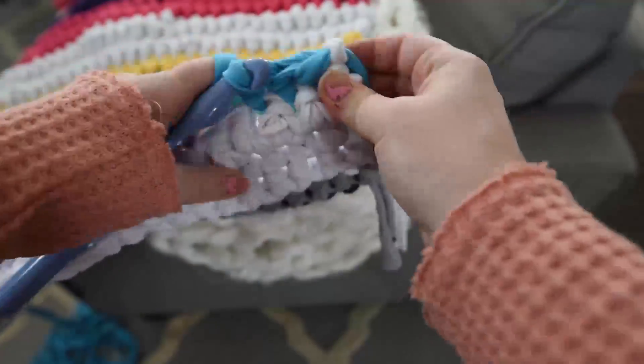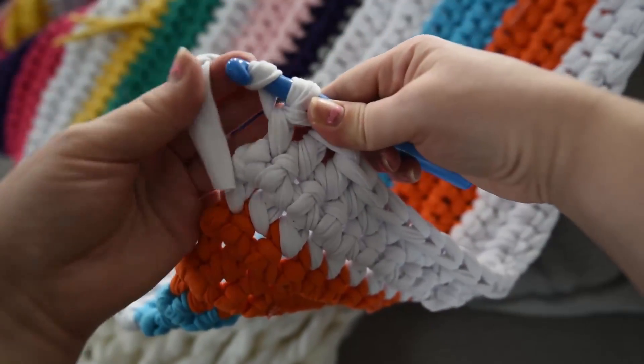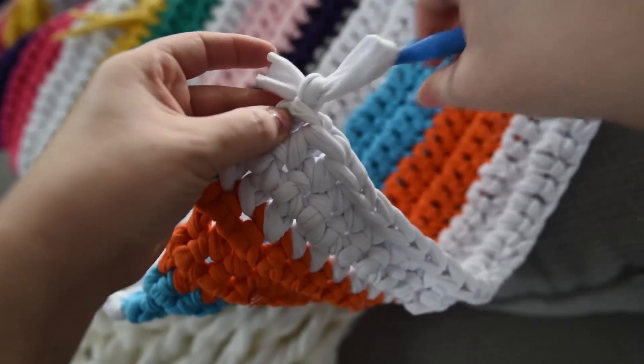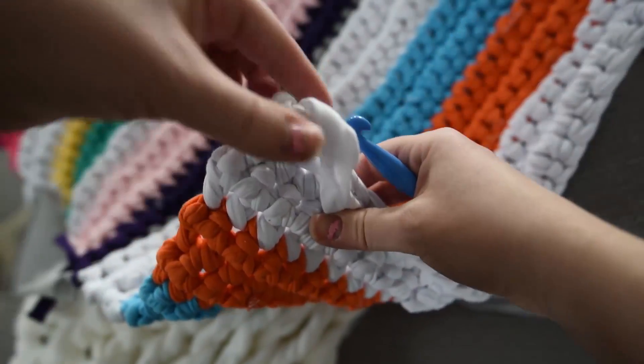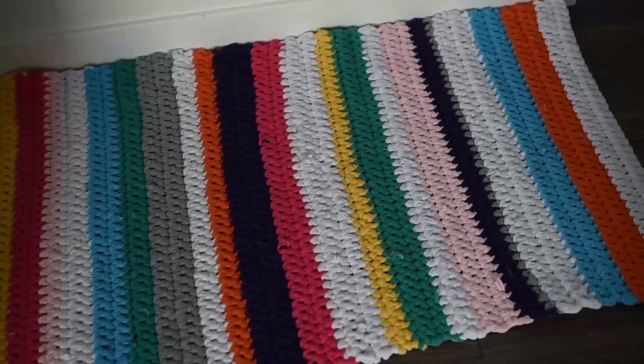Once you've reached the length that you want your rug to be, finish off the final row. Cut the yarn about 6 inches from your work and then pull this tail of yarn through your final loop. Finally, weave in all of the loose tails of your yarn into your work with your crochet hook.